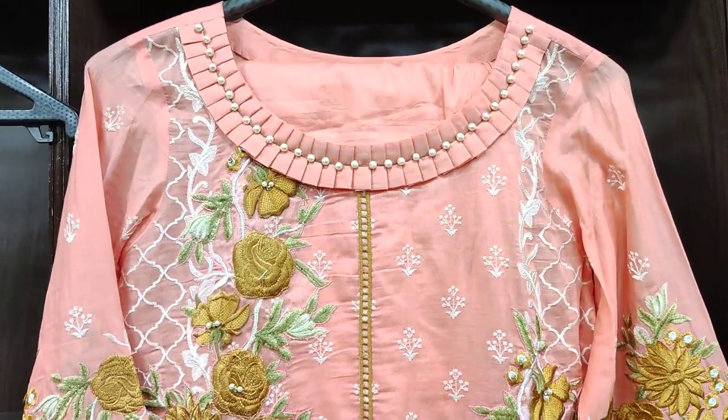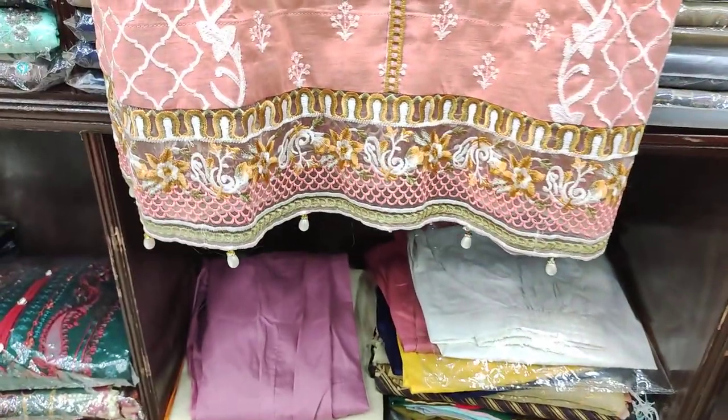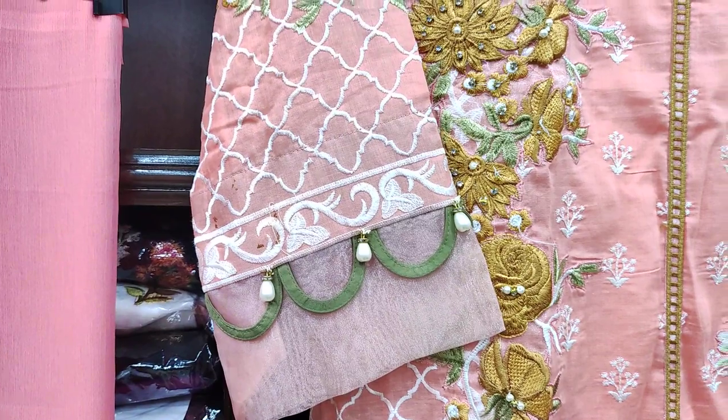You can see this neck. This is the embroidered front. This is the down tissue fabric. This is the embroidered sleeves. This is the finishing of organza fabric.